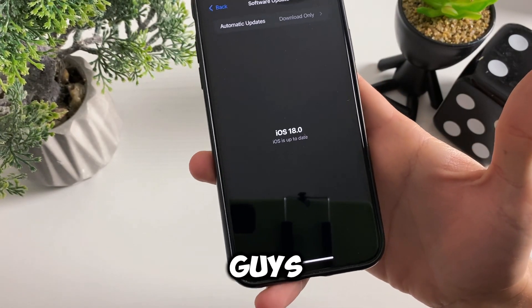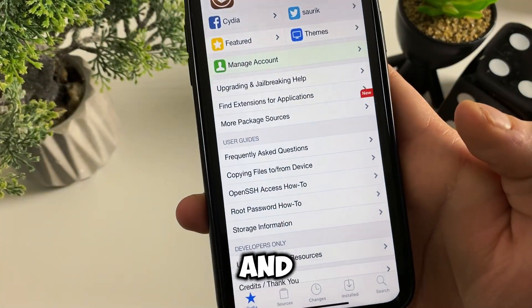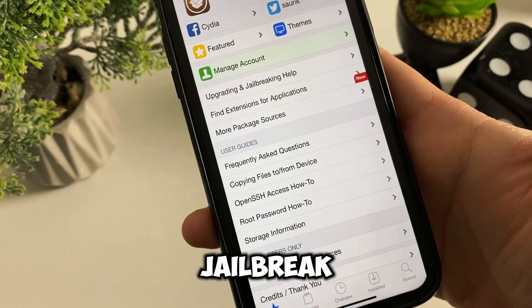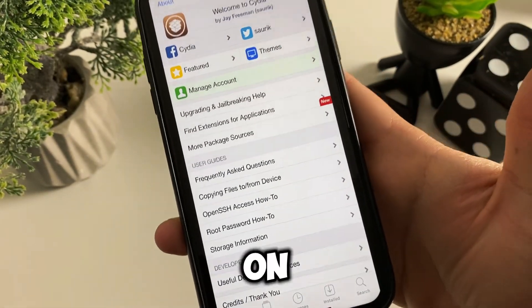iOS 18 is here, and I have the fully working Cydia and unc0ver on my iOS device. Let me show you how to jailbreak your iOS 18 and receive the fully working Cydia and unc0ver on it. I will share it with you in a step-by-step tutorial, so just forget about all those days when you tried to find a perfectly working jailbreak method.